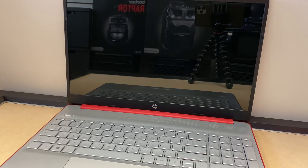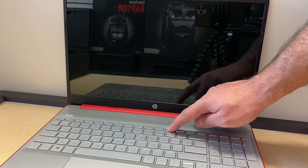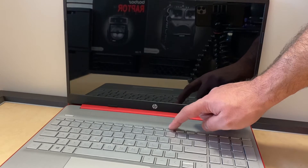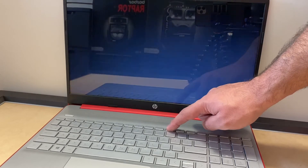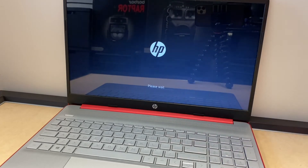First thing you want to make sure the laptop is completely turned off. Then power it on and press the F11 key really quick so it will take you to the recovery menu. Keep tapping the F11 key until you get to that screen. Once you see in the corner it says recovery mode, just release the button.